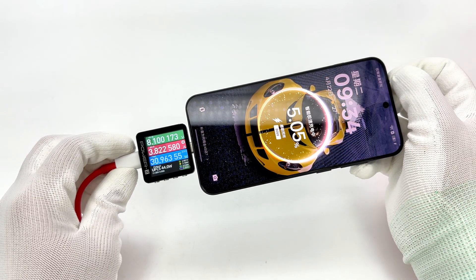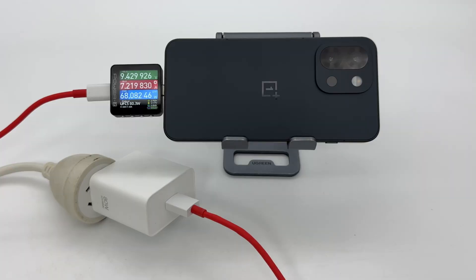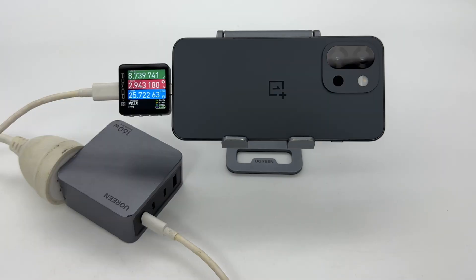This ensures top-tier performance and long-lasting battery life without compromise. That's all for today's video—please drop a like, leave your comments, and subscribe to us. See you next time, bye!